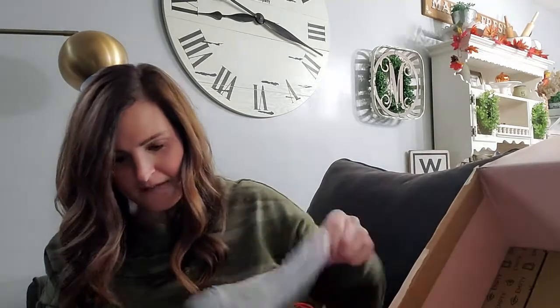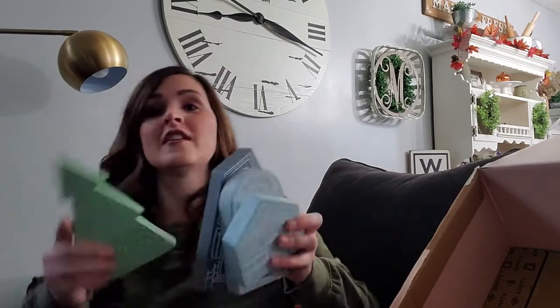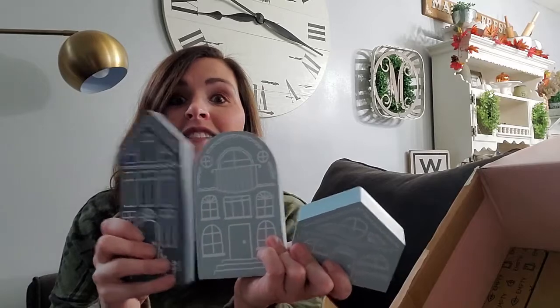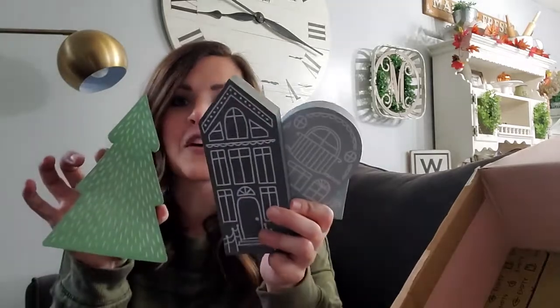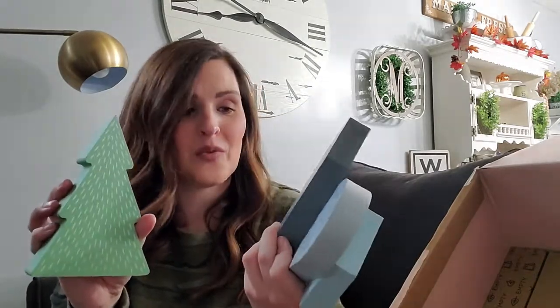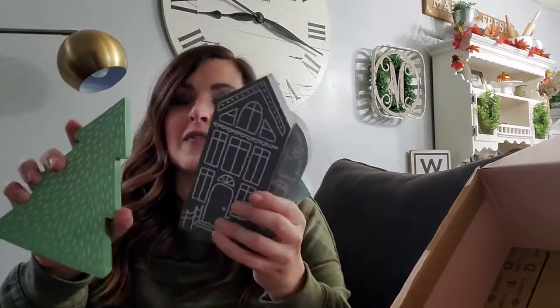Next we have a little wooden village — so cute! You can hear it's very thick wood. We have the tree and then the village pieces. It's super sturdy and I love the colors of this theme. You could even paint these if you want, but I don't see why you would since they're so cute already. You can put them on the shelf or even on the sleigh shelf.